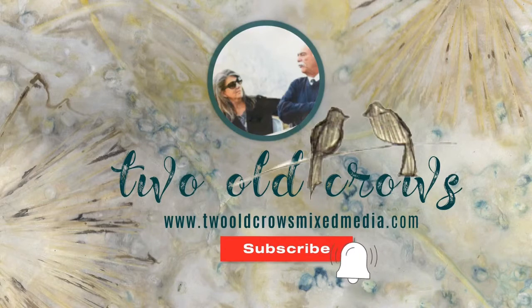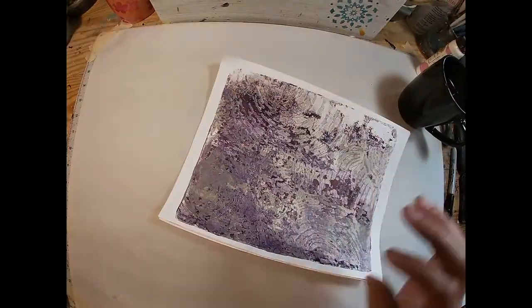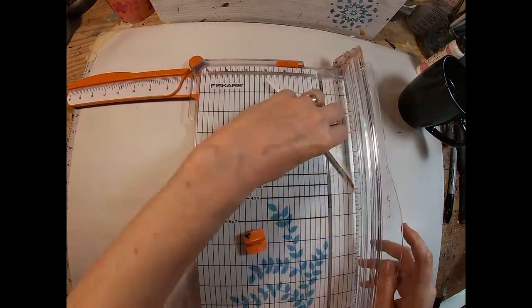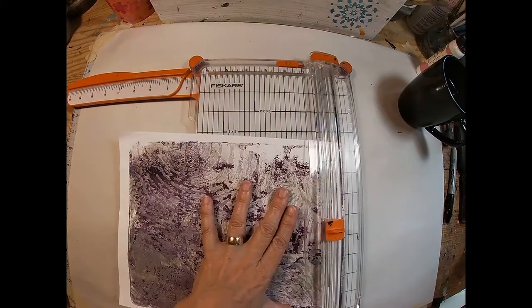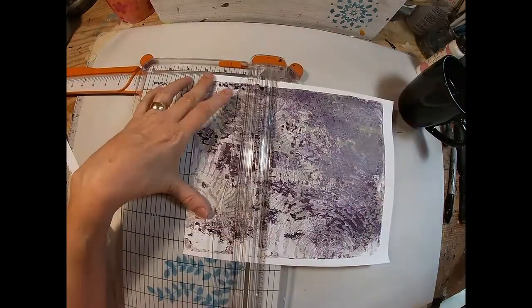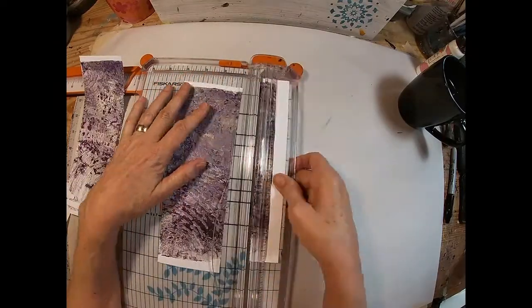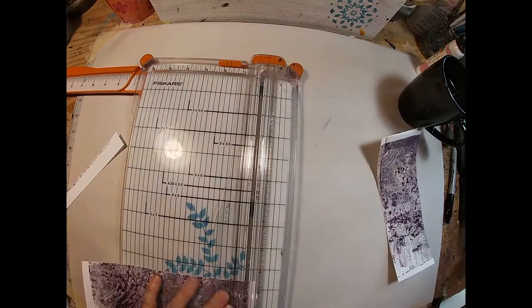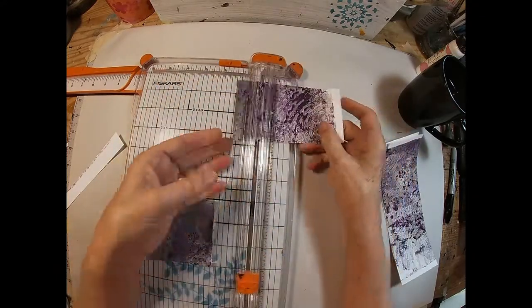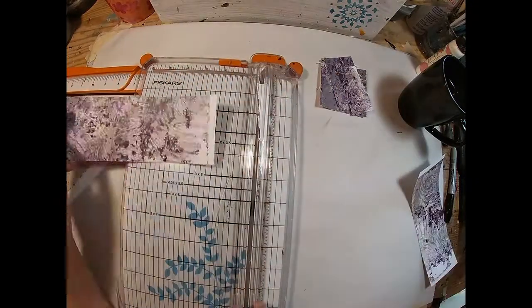So let's get started with utilizing the rest of these prints. I am going to cover this composition book and the first thing I want to do is trim off the white edges on these and then trim them down into smaller sizes — about 2 inch width, 2 by 2, 2 by 3, 1 by 2 — just pulling them down into various small squares and rectangles. We're going to run those through an embossing folder and glue them to the front of the book.